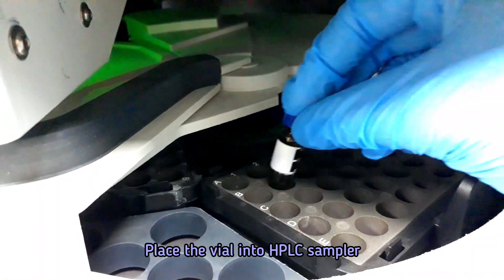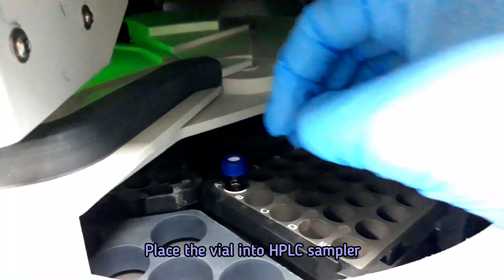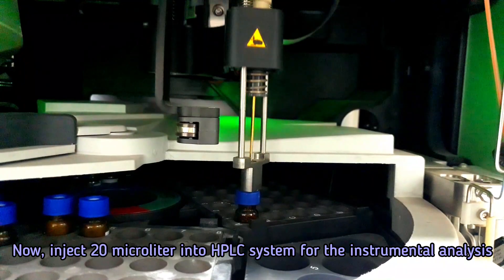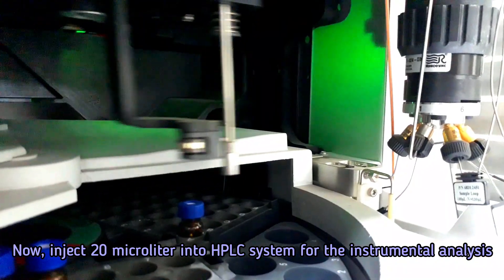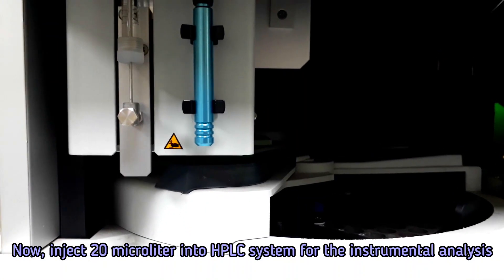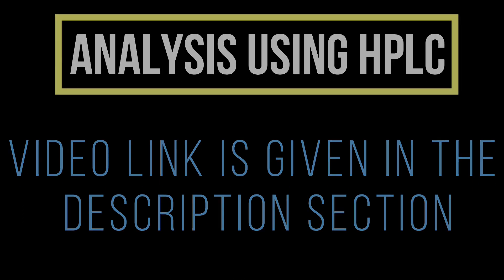Place the vial into the HPLC sampler and inject 20 microliters into the HPLC system. Analyze the prepared sample for vitamin C in HPLC following our video. The video link is given in the description section.